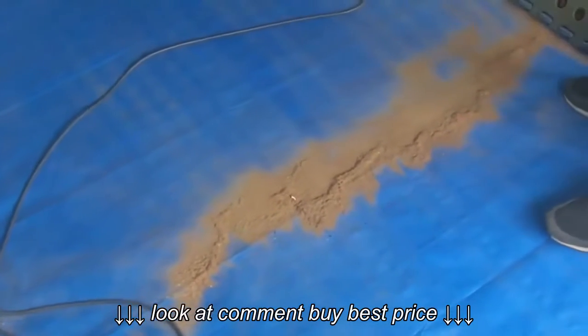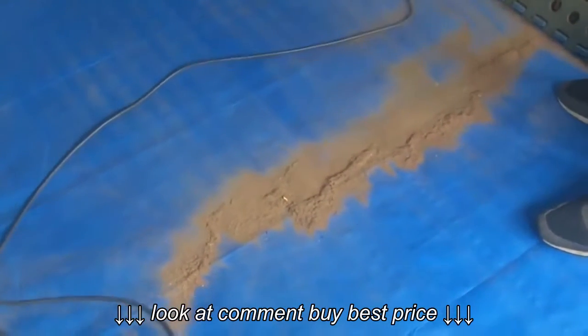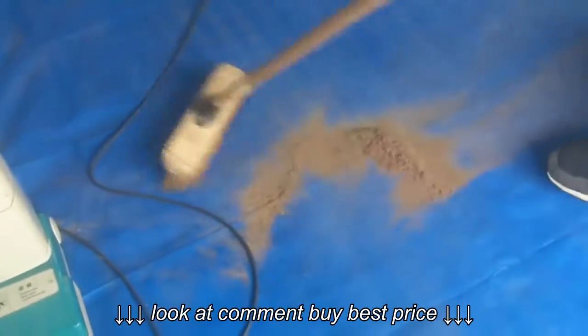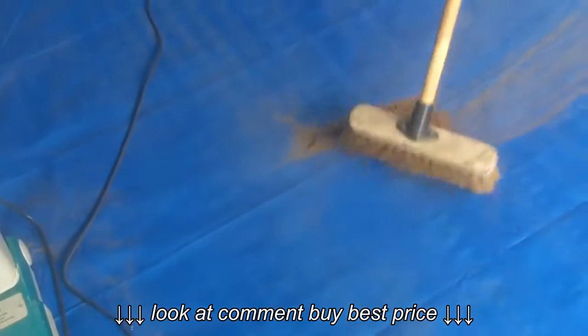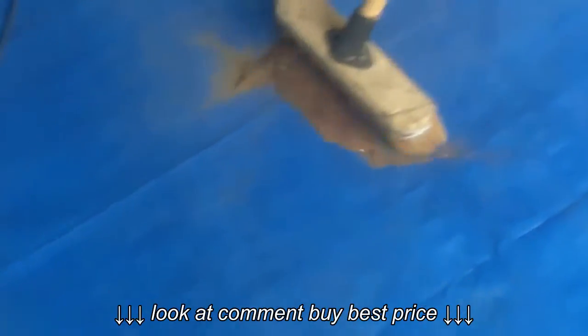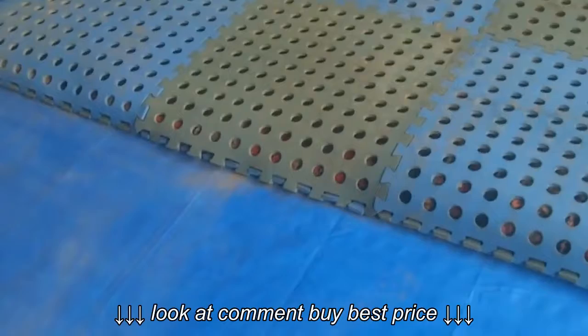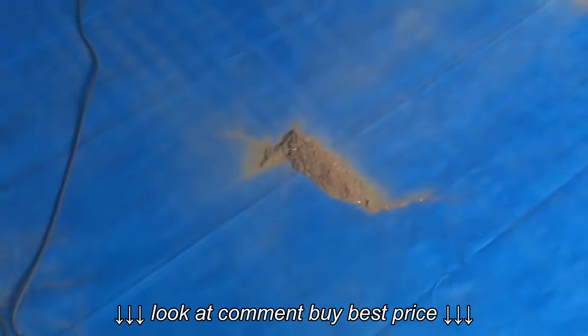Let's get it into a nice little pile and see how much we actually got. So that is how much dust we've got out of one half of that rug, and when we fold back the other half we'll obviously have twice as much dust as that.